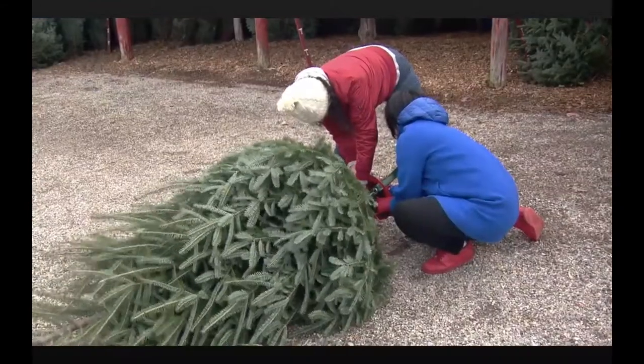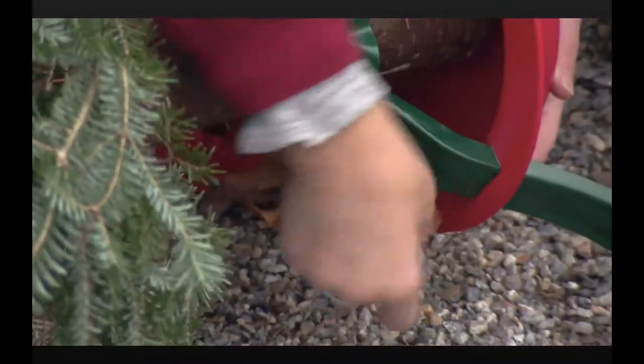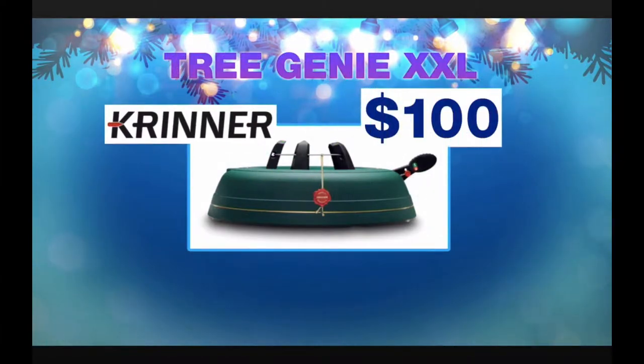As for tree stands, setting them up can be brutal, often requiring two people tightening those bolts. The top rated tree stand is the Krinner Tree Genie XXL, which costs around 100 dollars.